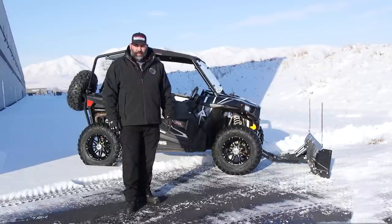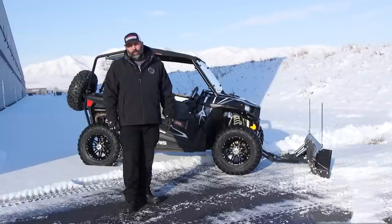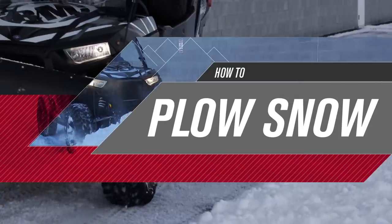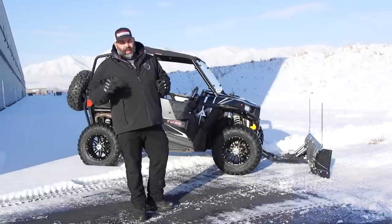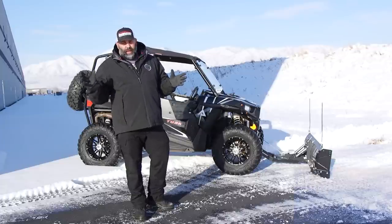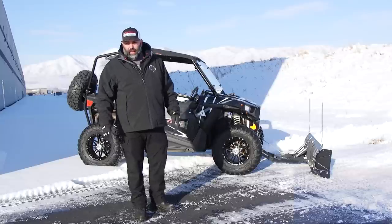Hi, I'm Eric from Rocky Mountain ATVMC.com and today we're going to go over some tips and tricks on how to plow your snow. So today we're outside. It's a beautiful day. It's snowed the last couple days. We don't have a ton of snow here today, but it's enough to give you some tips and tricks on how to plow snow.